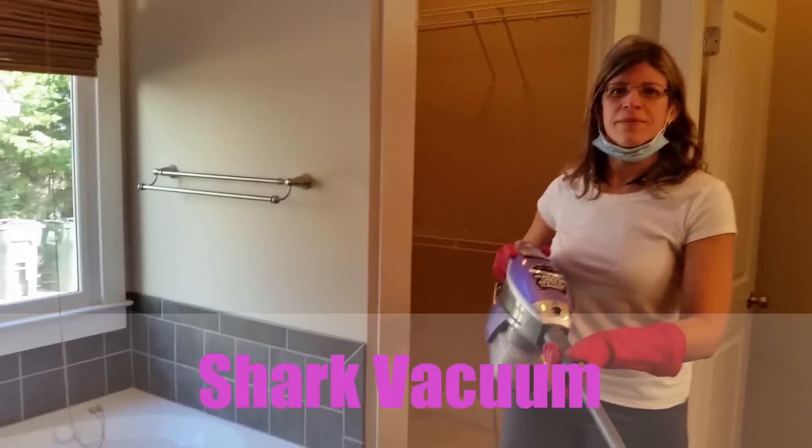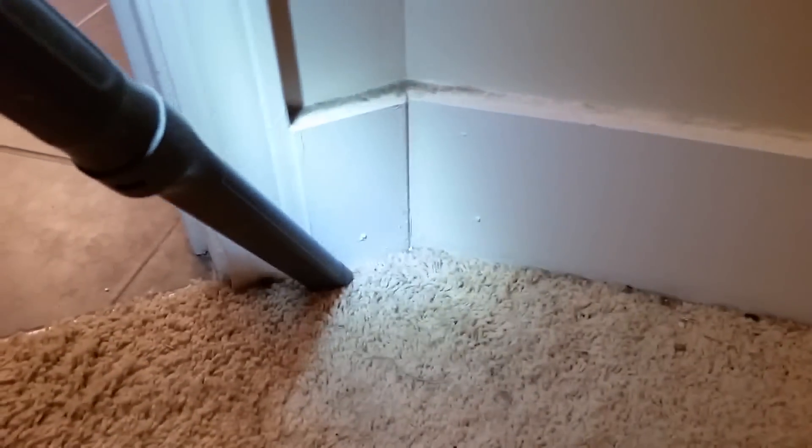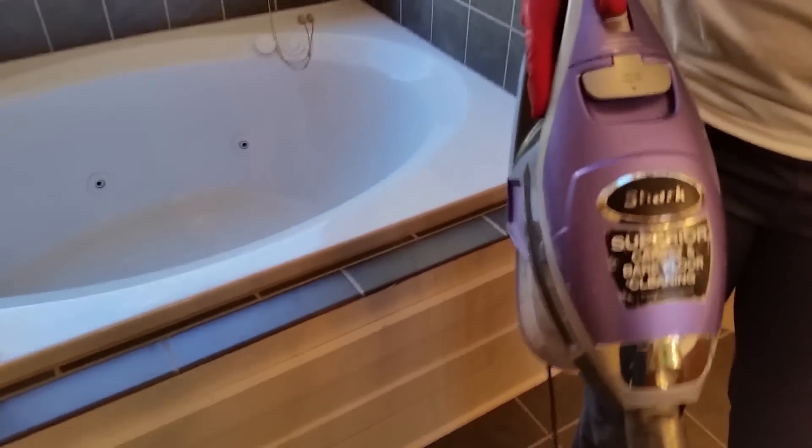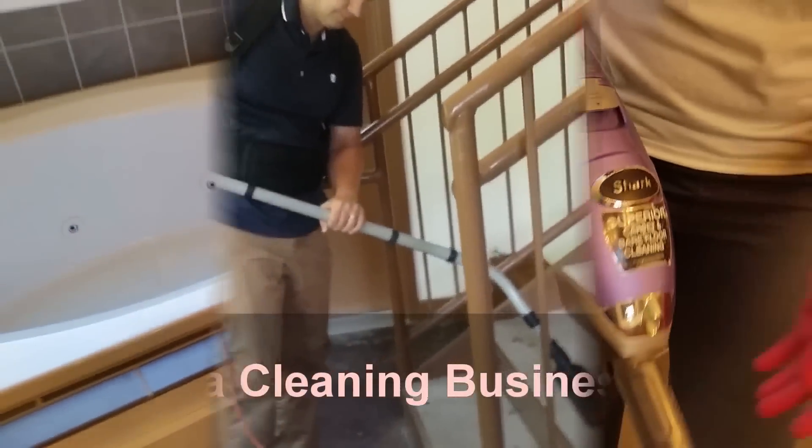One of the things I like about the Shark is that you can use it to get into all these little areas like this. Yes. So I think your Shark may be better than my backpack vacuum. You know I love my backpack.